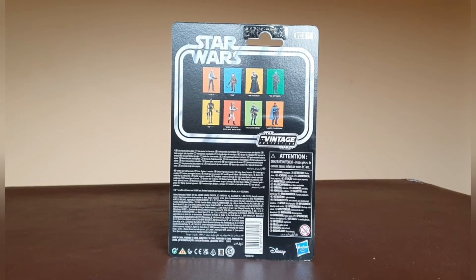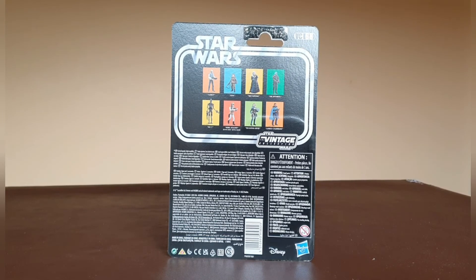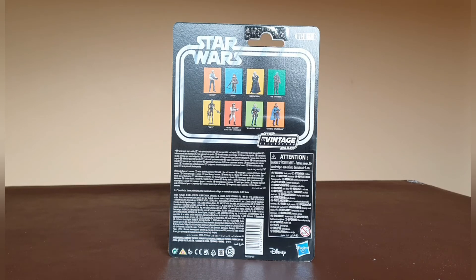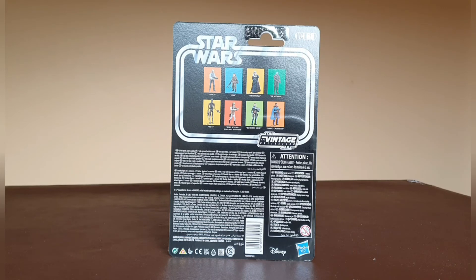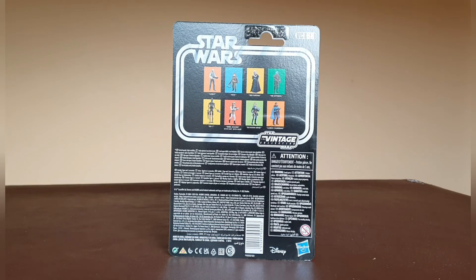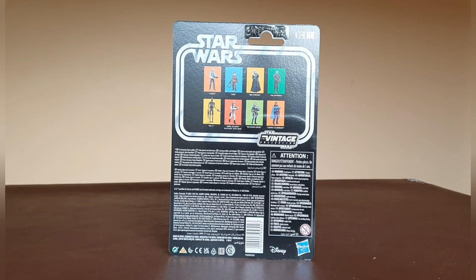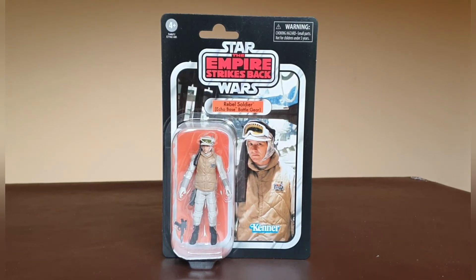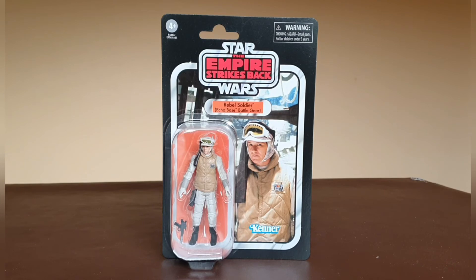Looking at the back of the card — apologies for the natural light coming in behind me — this is VC68, a straight repack. I believe they might have done something with the photo reel but I don't have the original figure to compare. It does show the other figures available in this wave: Lobot, Quill, Midfortuna, the Mythrol, IG-11, the Hoth Rebel Soldier itself, Boba Fett, Crees, and Lando Calrissian, with legal information on the bottom.